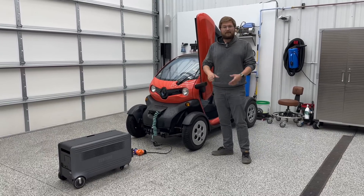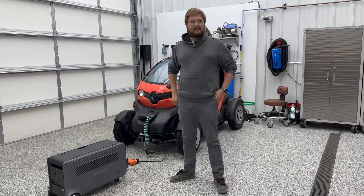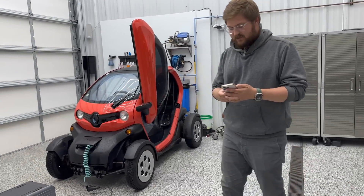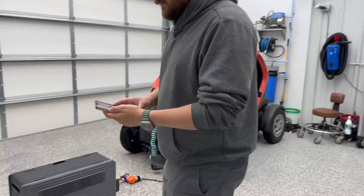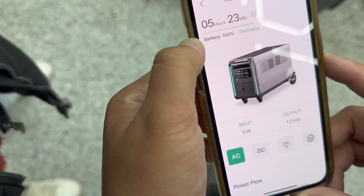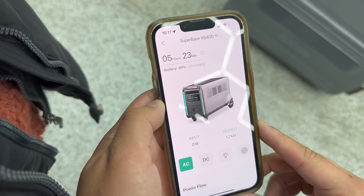This comes with a really cool app. Let me show you some of the app functionality and data tracking it has. Here it is — the Super Base V6400. You can see it'll run for five hours and 23 minutes, outputting 1.2 kilowatts right now. That's all the Twizy's asking for because it has a really low amperage onboard charger.